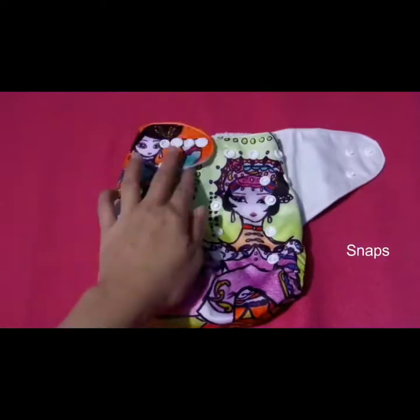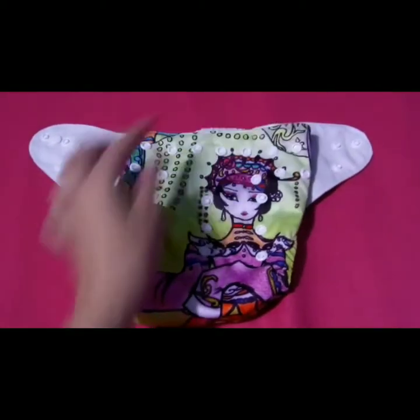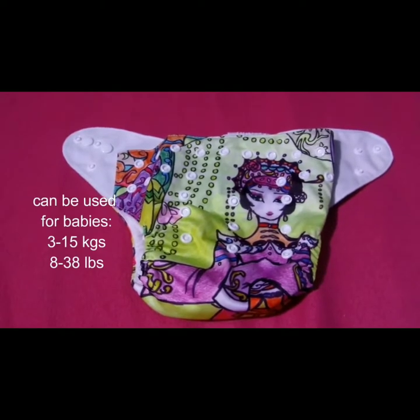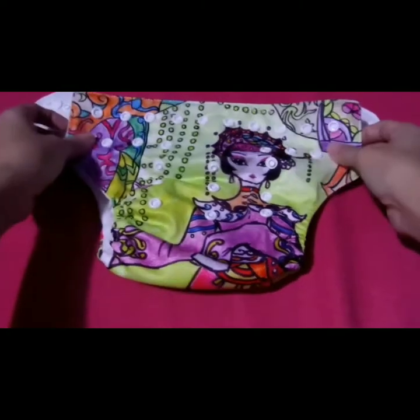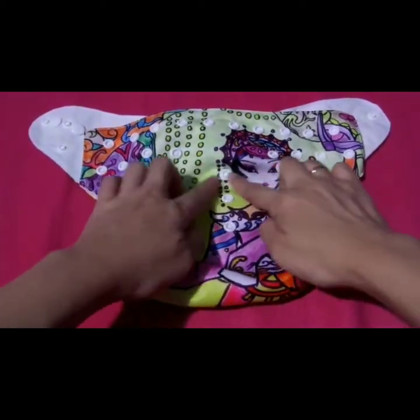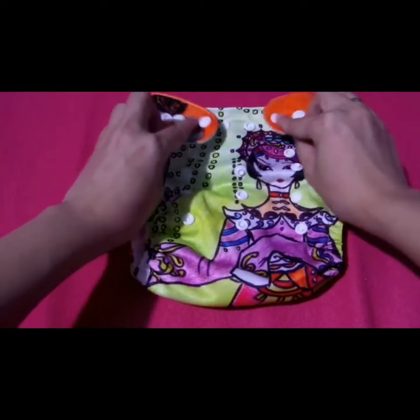Mayroon siyang snap para ma-adjust. Magagamit ito mula newborn hanggang potty training, 3 to 15 kilograms or 8 to 38 pounds. Mayroon siyang pang-adjust para sa bewang at mayroon din siyang pang-adjust para sa legs. Pwede niyong i-adjust depende sa laki ng bewang ni baby.